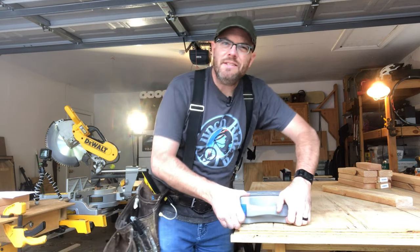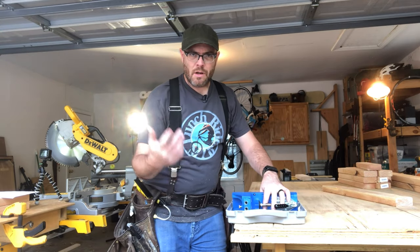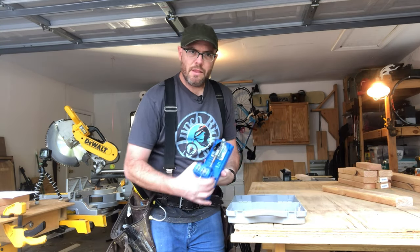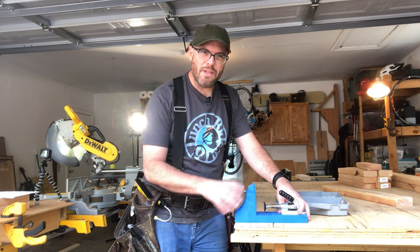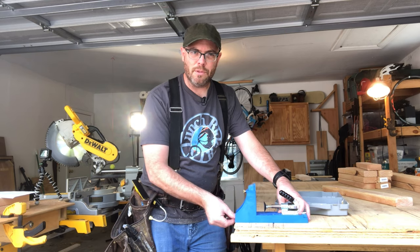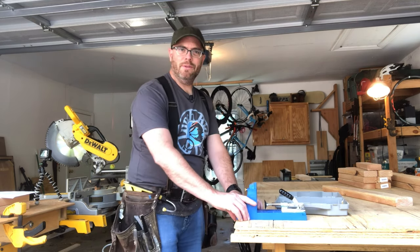And now for the Kreg jig — this is a pocket hole jig that you can get at Home Depot, Lowe's, or Amazon for about $99. There is a cheaper, more aggravating one for about $50. This is really essential if you're doing any kind of cabinet making or furniture building. It's not the best for building ramps, but we're not building a ramp — we're just building a little desk.